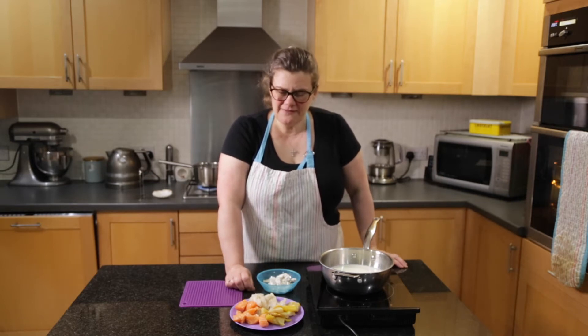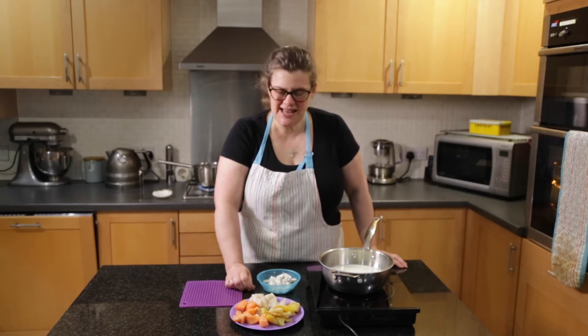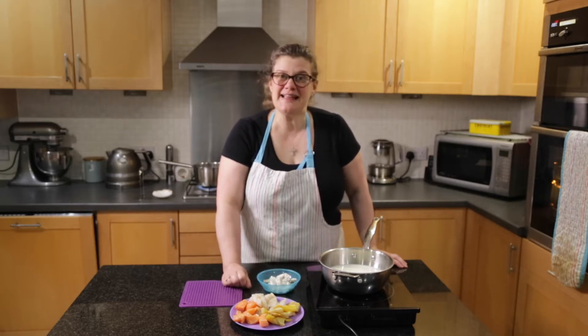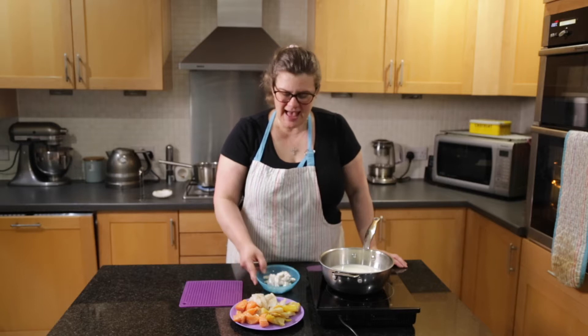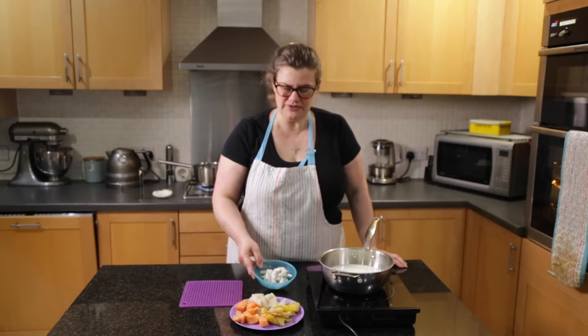Normally if I'm buying fish I do like smoked haddock in it because it gives it a really good flavour. I prefer to buy the undyed one so it's less yellow than this one, but at least when it's yellow you can tell what the fish is. And I'm also going to add a hundred grams of raw king prawns to it.